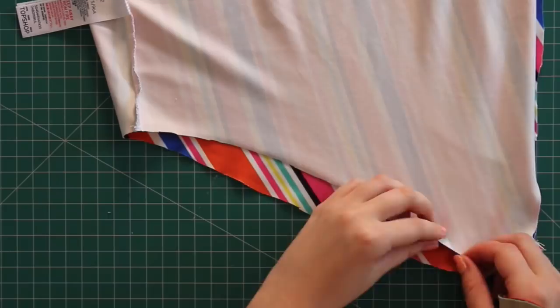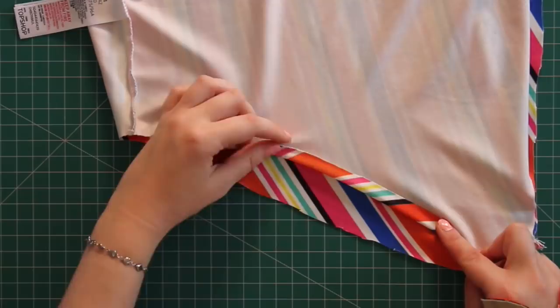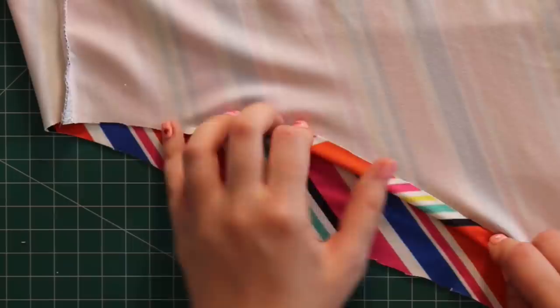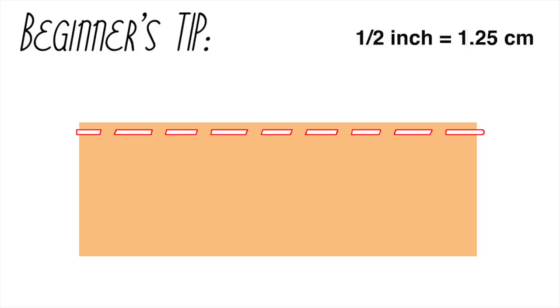Now I'm going to hem the leg holes once again. I only wanted to fold it over once and then hem it, or it'll end up a bit too cheeky a cut. Basically, all the way around each leg hole I'm going to flip the raw edge up inside the swimsuit about half an inch and sew it into place. But because I'm sewing a delicate stretch fabric, I can't just use a straight stitch. Beginner's tip: you can't use straight stitches on stretch, because the threads will snap when the fabric stretches.